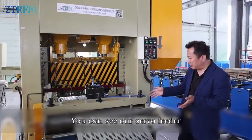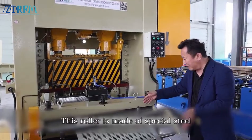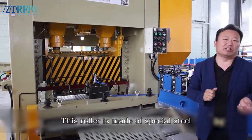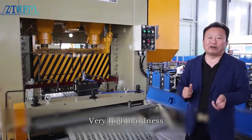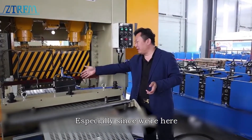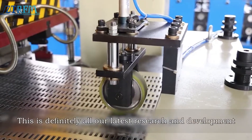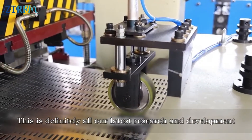Over here you can see our servo feeder. This roller is made of special steel with very high hardness and very high accuracy. We also added a damped feeder here — this is definitely all our latest research and development and latest design.